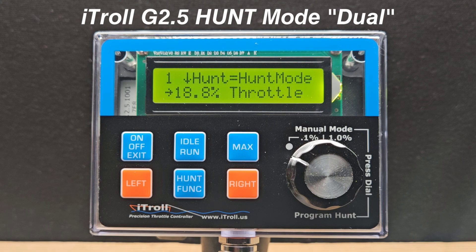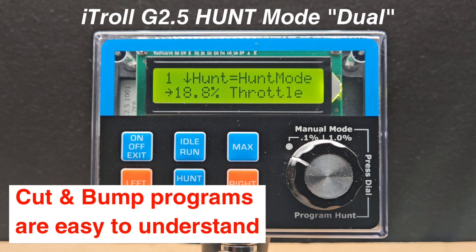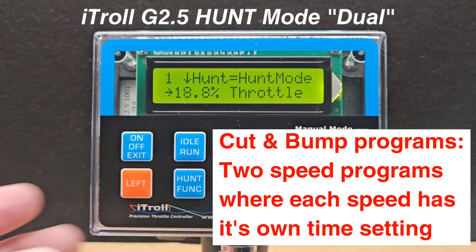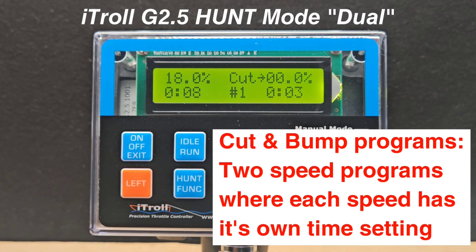Our new Hunt Mode Dual is in the iTroll G 2.5. Our cut and bump hunt programs have proven to be the perfect intersection of fish-catching power and ease of use, as they can be programmed to create massive speed changes. Cut and bump are two-speed programs where each speed has an independent time interval.